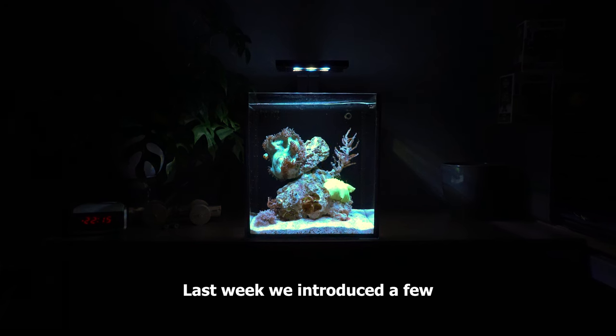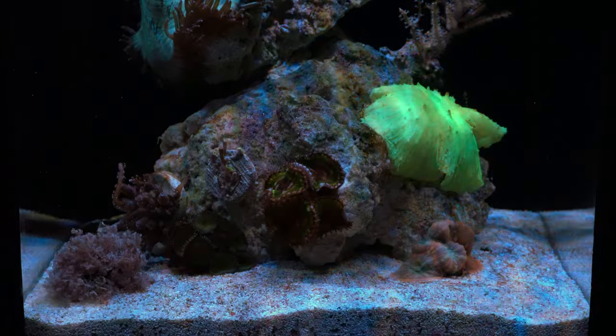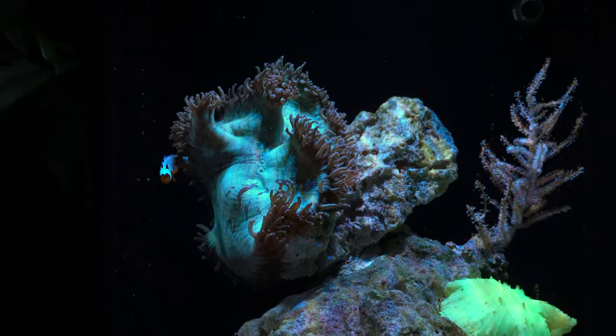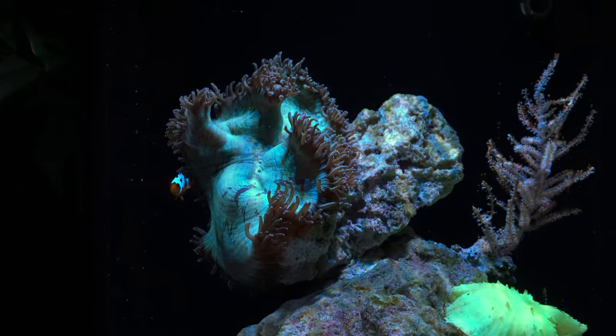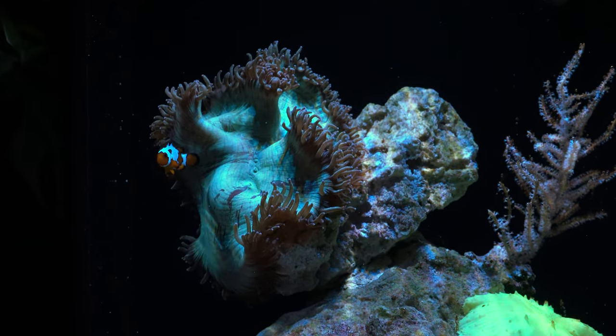Last week we introduced a few new corals to the 10 gallon nano reef, which is set up in my brother's bedroom. Check out these awesome new corals — the elegance coral is massive and the clownfish seems to enjoy his new home. How should we name him? Let me know in the comments. Thanks for watching and subscribe for more!